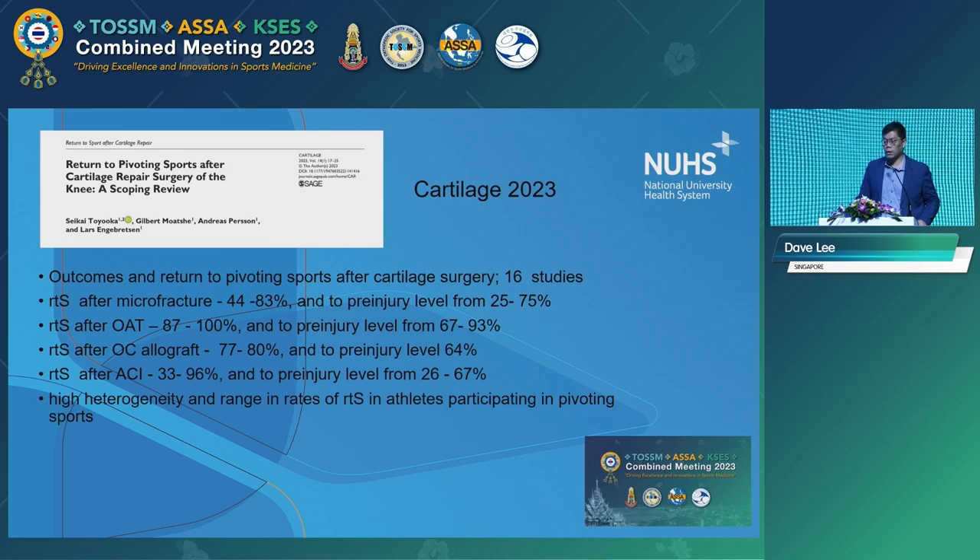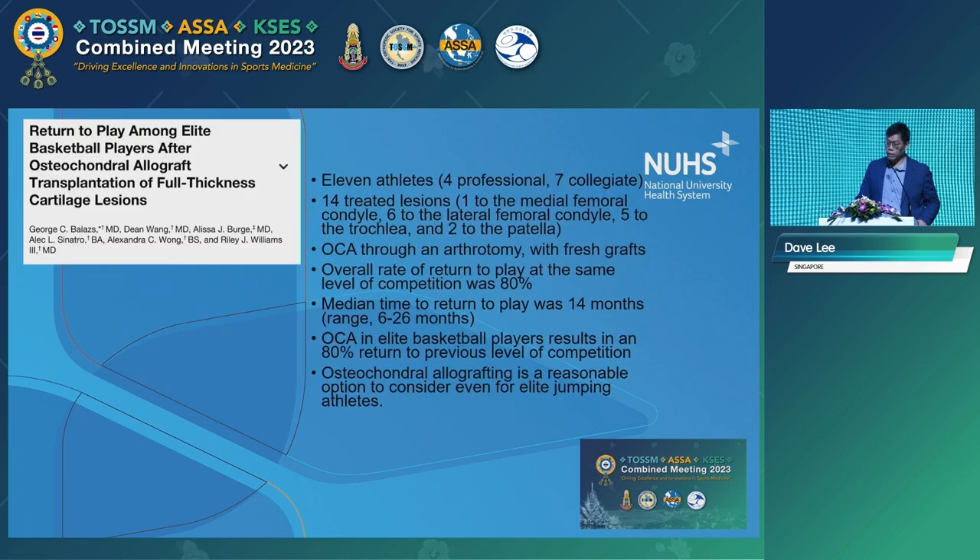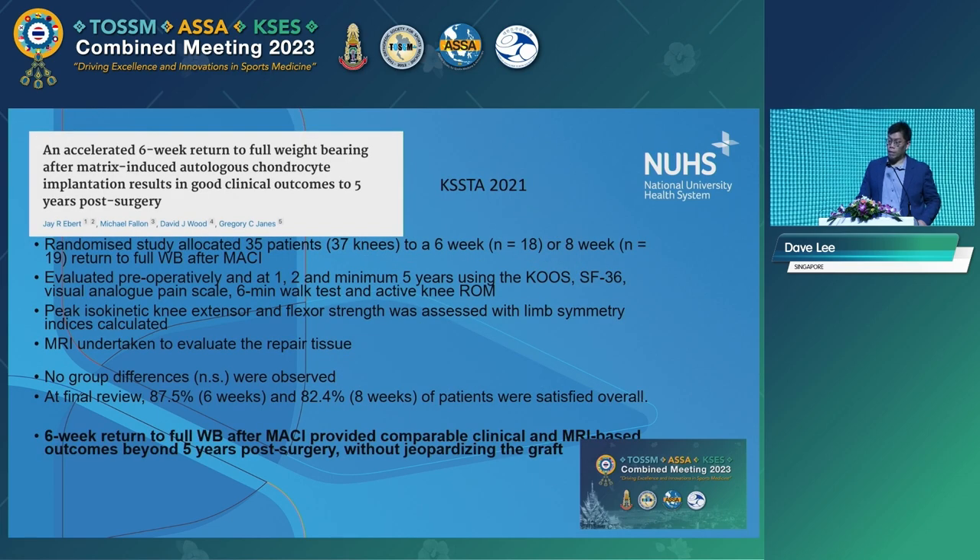Summarising what we have seen in return to sport data after cartilage repair since 2009: for soccer players, return to sport rate is about 80–83%, so these procedures are possible to return to sport. In elite basketball players, a HSS study by Riley Williams looked at professional athletes — very small series of 11 athletes using osteochondral allograft transplantation — return to sport was 80%, so four out of five were able to go back to a jumping sport.